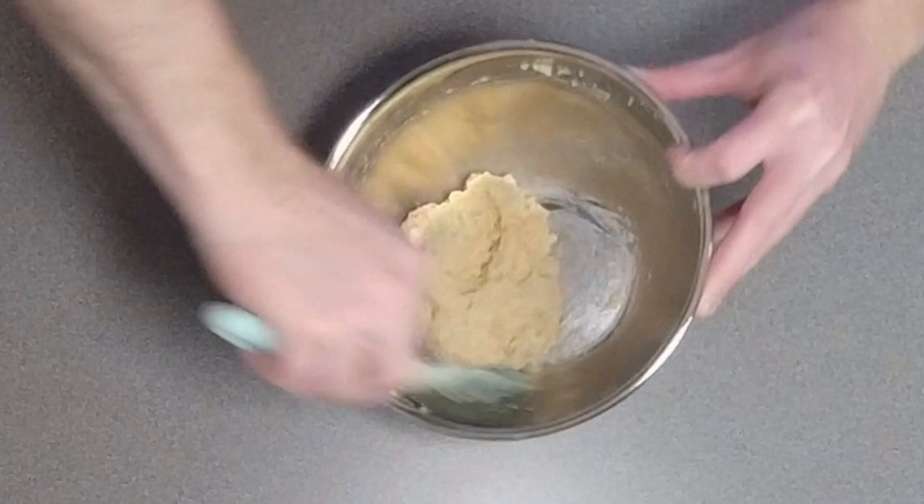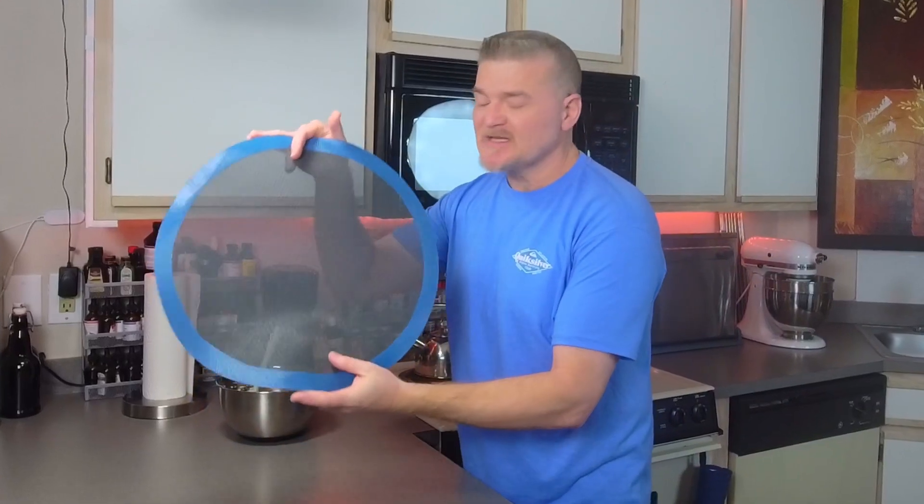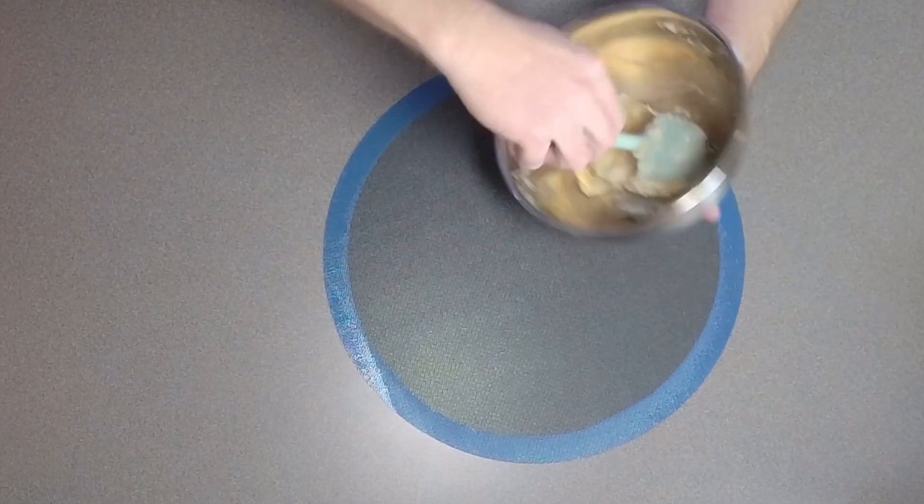Now add your dry ingredients to your whipped egg whites, then gently fold these ingredients together. Now that we've got a dough ball, we're going to take our mesh-style silicone tray, lay it down, and add our dough to the center.